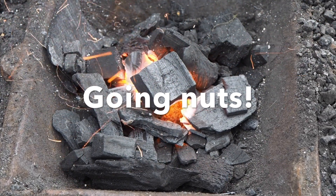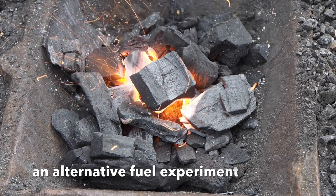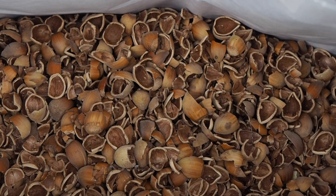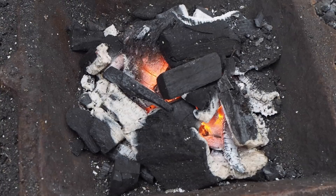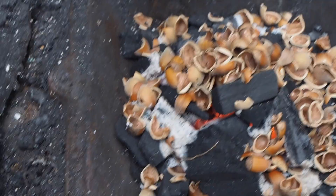Good day viewers, this is going to be an absolutely nuts video — so nuts in fact, it's really only just about nuts. Hazelnuts. I had these shells left over from cracking, and instead of throwing them away I wanted to try whether they were suitable as a forge fuel.